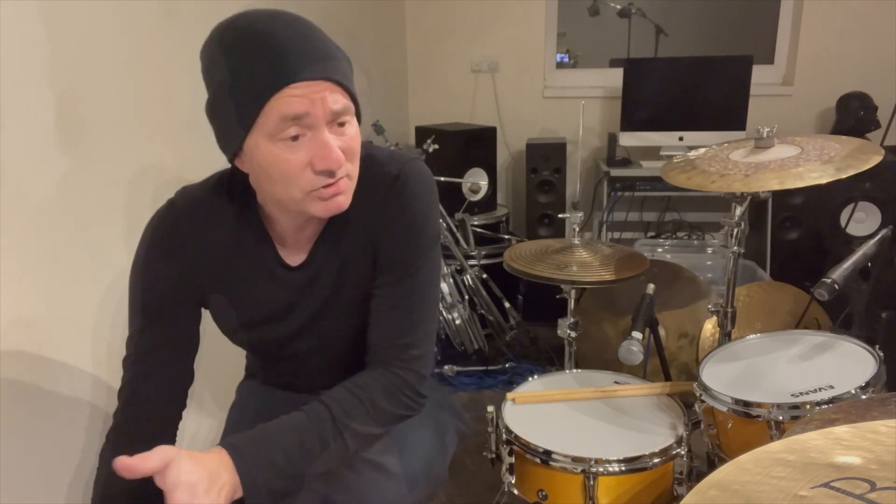Small kits — I've had a few small kits for various reasons over the years. The first small kit I had was a Sonor S Classics birch kit which had an 18 by 16 kick on it. That was great.